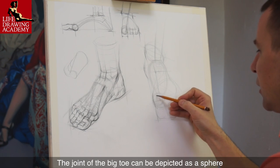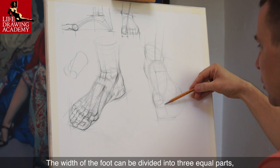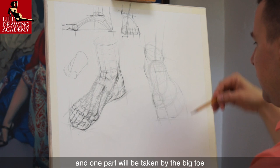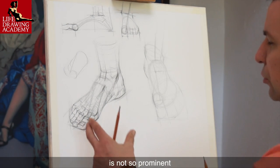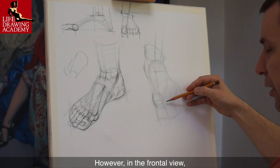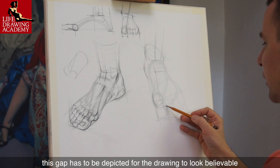The joint of the big toe can be depicted as a sphere. The width of the foot can be divided into three equal parts, and one part will be taken by the big toe. In the three-quarters view, the gap between the big toe and the second toe is not so prominent. However, in the frontal view, this gap has to be depicted for the drawing to look believable.